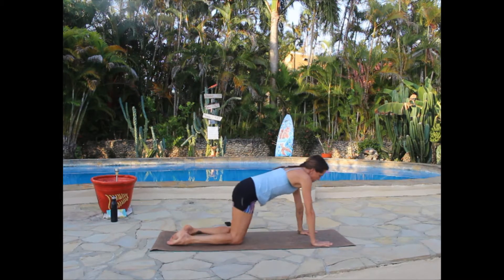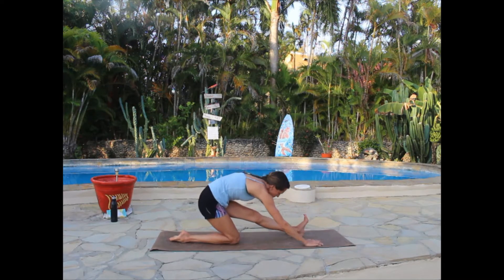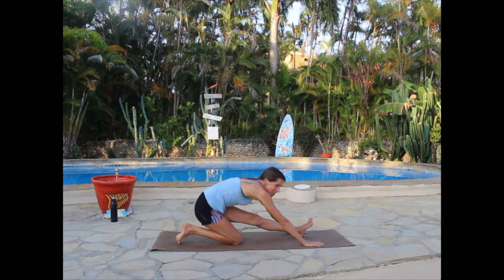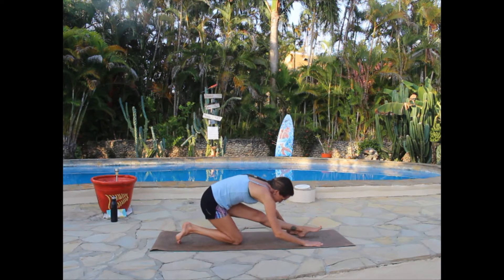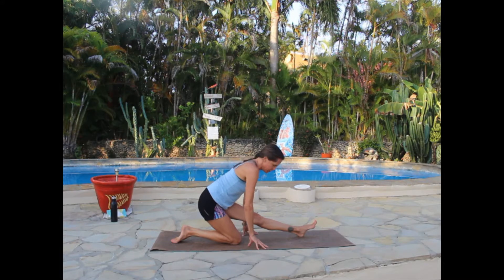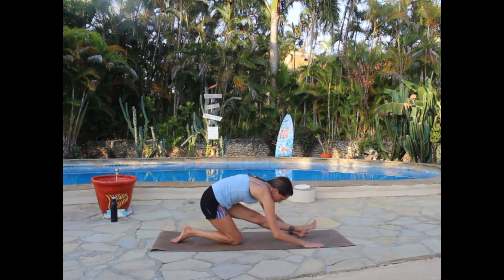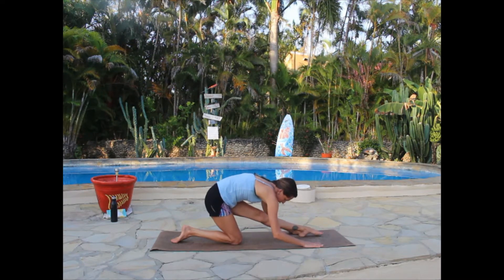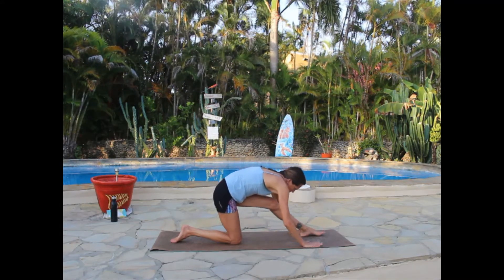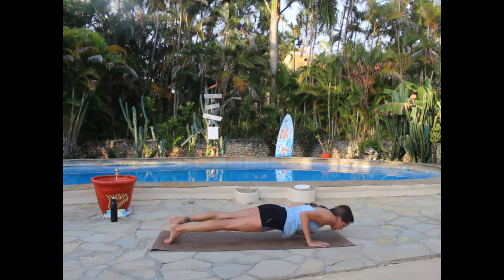Press yourself up — we need to do our half split on this side. Bring the left foot forward, then hinge back, flexing the left foot. Play with it: is it better to have the foot flexed or pointed? If you prefer to keep the leg lifted, that's fine too — there's no law that says you have to hinge forward. This is a half split, so it is working toward the full split — it's a deep stretch. Then press up, bring that left foot back, work through a vinyasa or skip it, and go straight to downward facing dog.